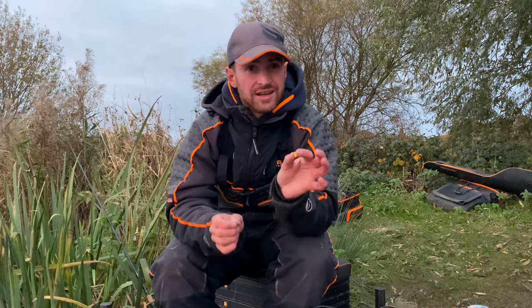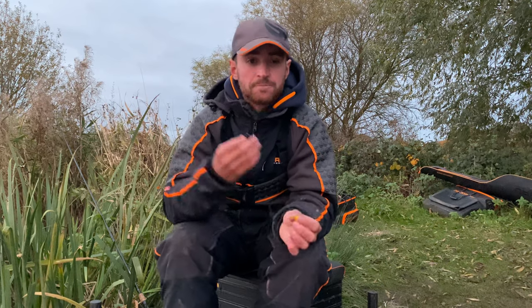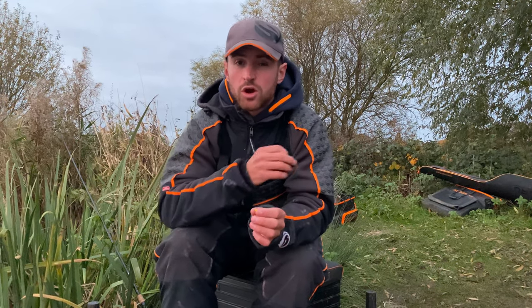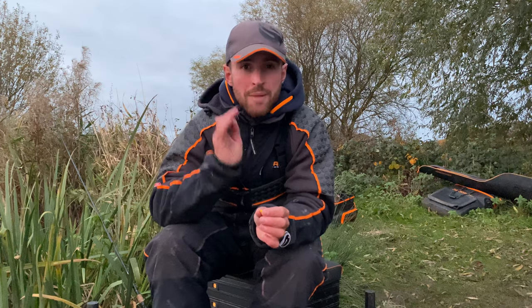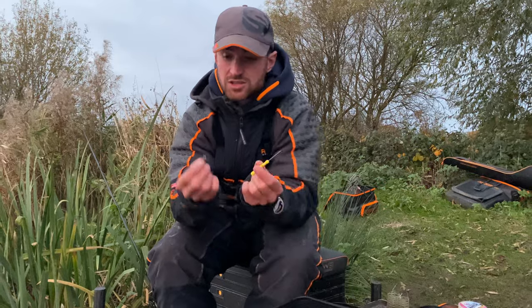Sweet corn is one of the most versatile hook baits you can use. Literally every fish on commercials, rivers, lakes, canals - they all eat corn. There are a few different ways you can hook it. Today I'm going to run through how to hair rig corn. This is really important when you're fishing with running lines - something like a waggler, a bomb, hybrid feeder, method feeder - anything where you have to wait for the fish to hook themselves against the hook and your rod. It's really important using a hair rig because you've got your whole hook point showing and you've got maximum hooking potential.